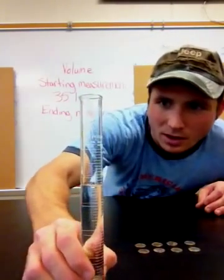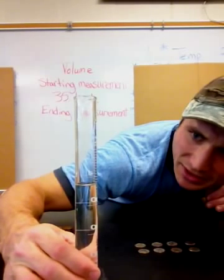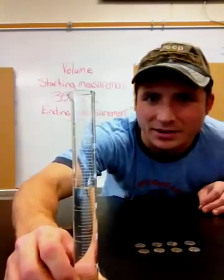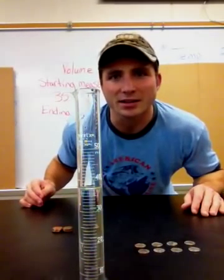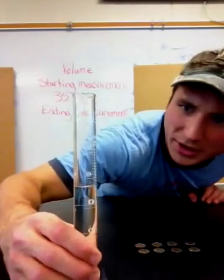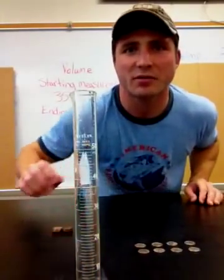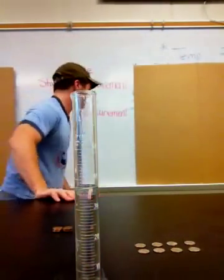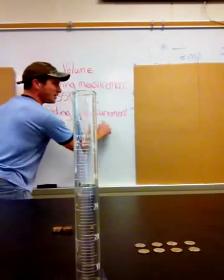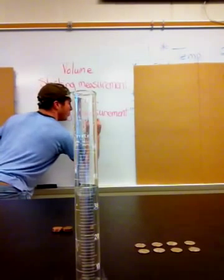Now you can look at the next measurement. It looks like it's just above 37 but not quite to 38. If you guess 37.5, I would say that's a pretty accurate read. Actually, I'm going to go with 37.2 milliliters — ending measurement 37.2 milliliters.